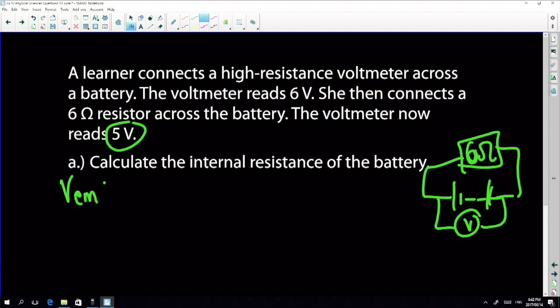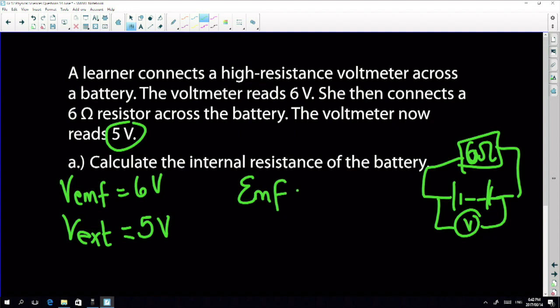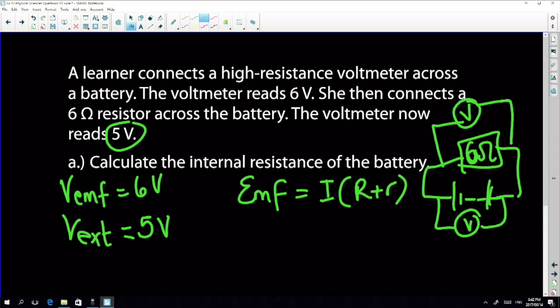What we know here is that my EMF is six volts, my external voltage is five, and my resistor is six ohms. To get internal resistance, I need current I. I can find I because I have the six-ohm resistor, and the voltmeter over that six-ohm resistor reads the same as the voltmeter over the battery.